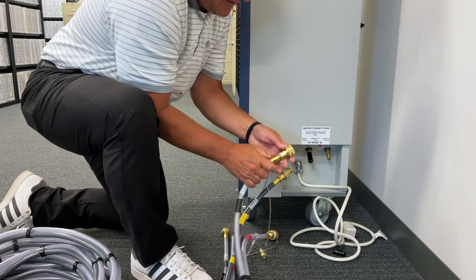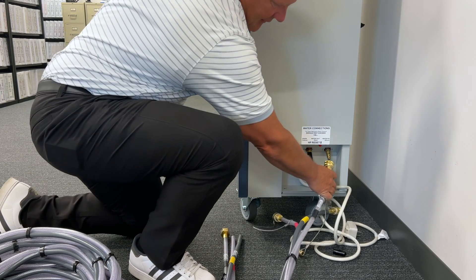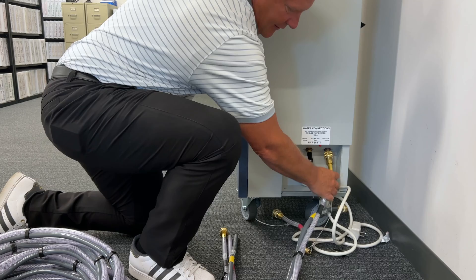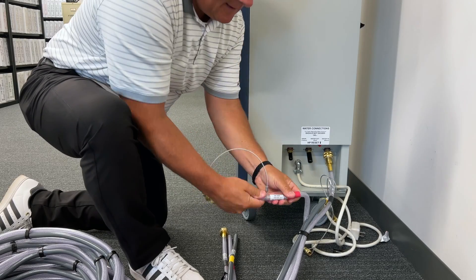The quick-connect fittings are spring-loaded and easy to install. Simply push the water connection onto the fixture of the unit. When pushing the fittings on, listen for a click, then give it a little tug to ensure that it is securely fastened.